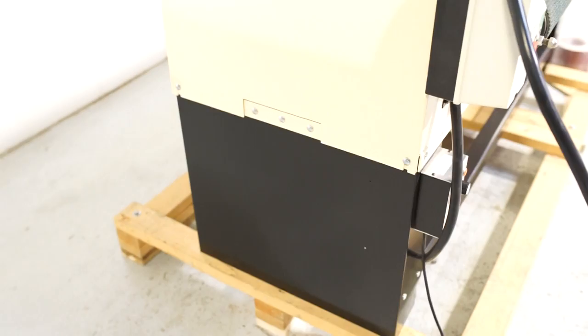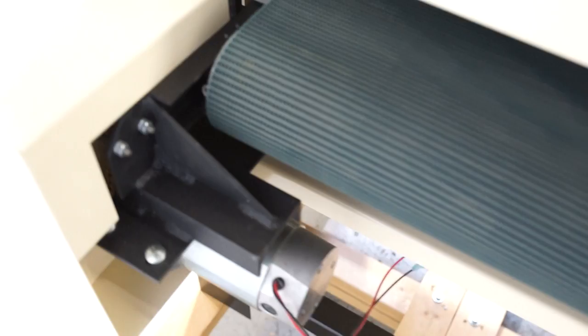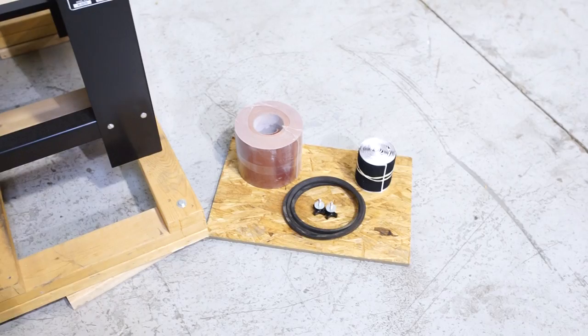Again, the machine is clean throughout with very little use and no issues whatsoever. You are going to get some extra sandpaper and an extra belt, along with another set of hook and loop for the drum. Those are the top handles to hold the lid in place on the right and left.